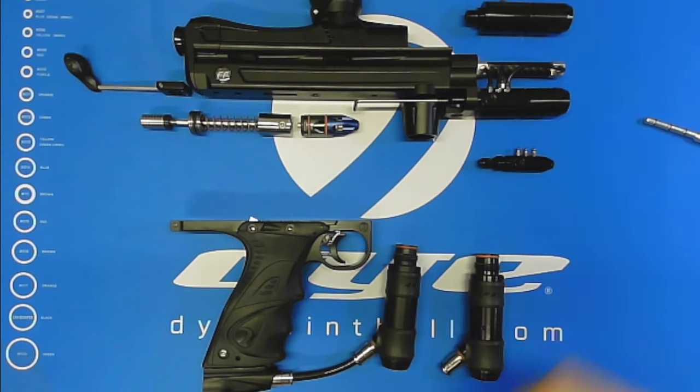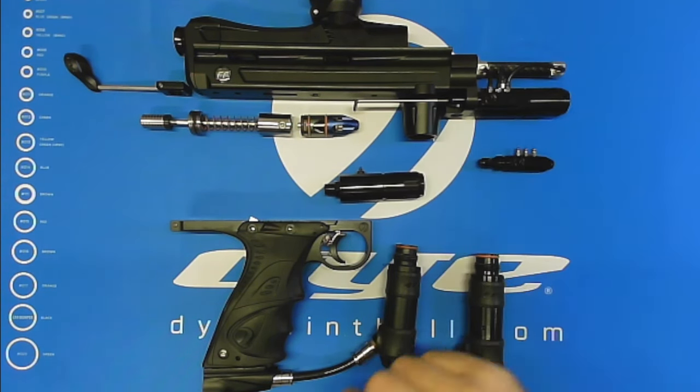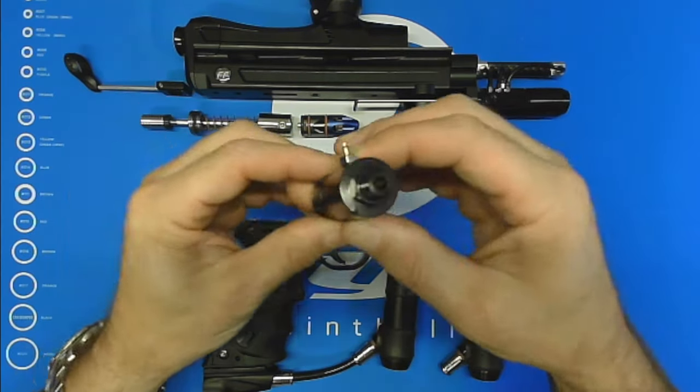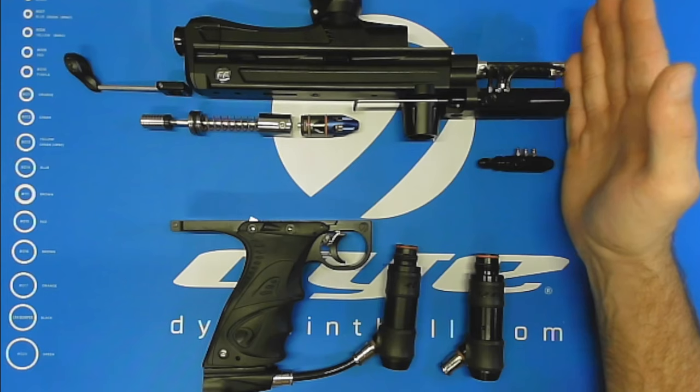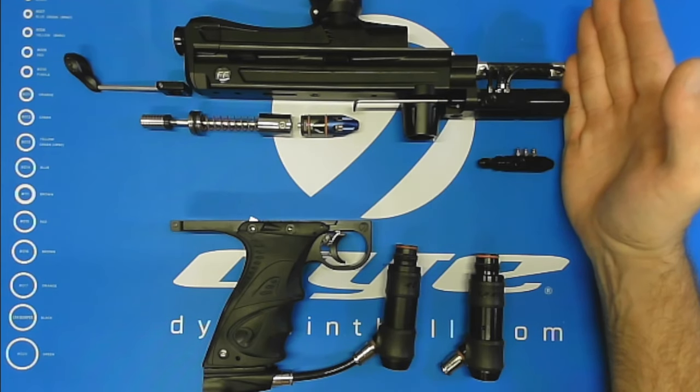I've got my Free Flow Reflex Dye autococker here, and this is my baby. It's got all the Dye components on it that you can fit on a cocker, but we're going to focus on the LPR and why we like it so much. It's a nice compact design — it doesn't stick out any further than your RAM, which is nice for packaging.